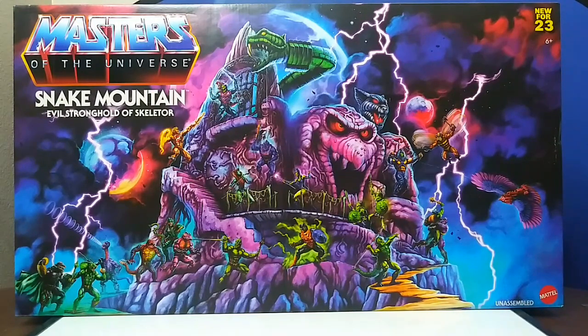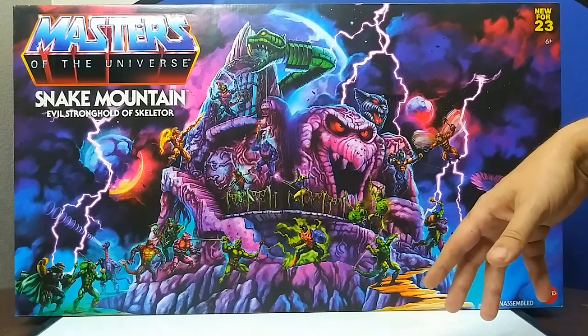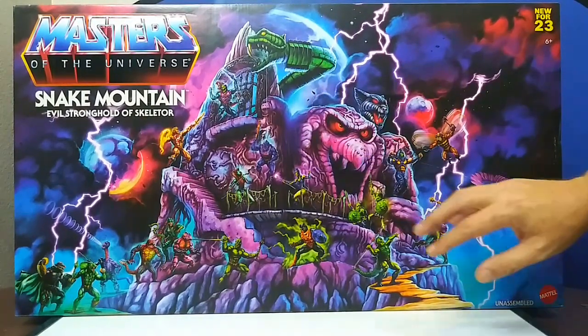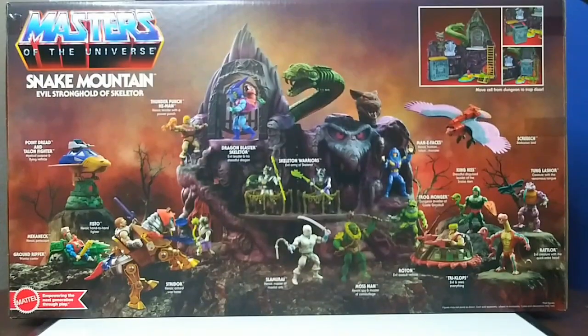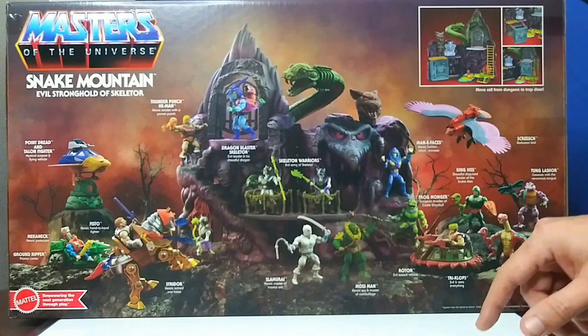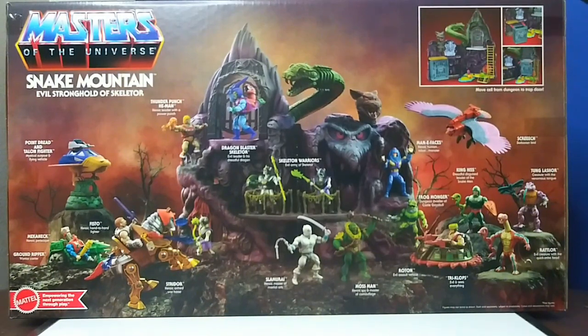Here we are in the actual artwork box. Beautiful artwork on this. I know it's all been seen before — there's already been reviews on this — so I'm just running through, showing you my enjoyment of actually opening it up. Looks like I got some scratches on there which sucked. I really love the artwork and I'm gonna probably keep this box for sure. Big battle scene up front, and the back shows a set-up with all of them, including some Skeleton Warriors.